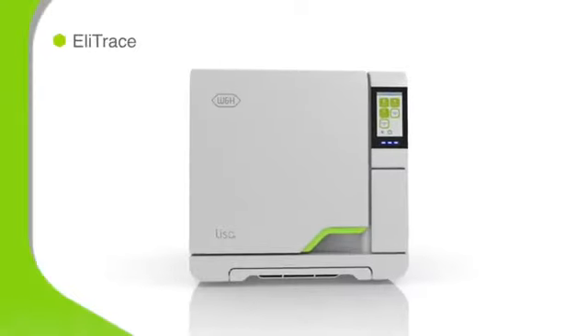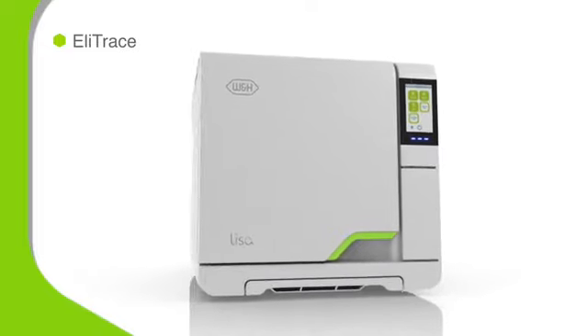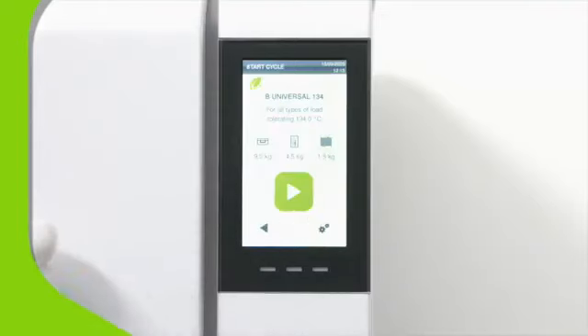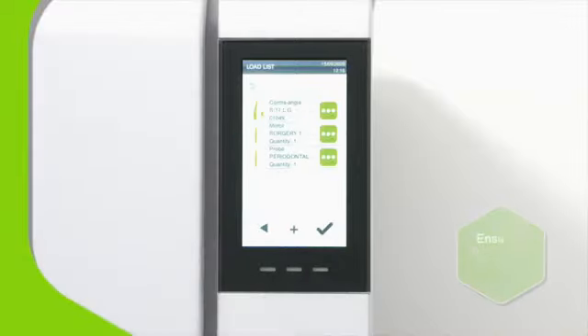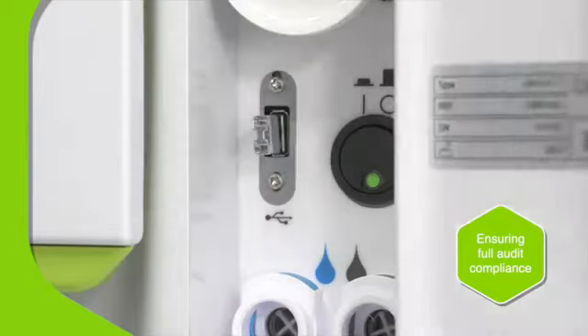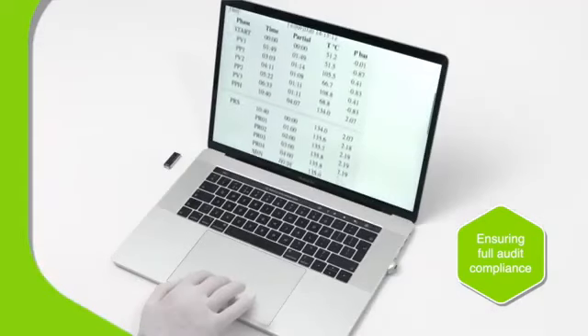Elitrace ensures that a digital trace record is made of each instrument that's vacuum sterilized on one of Lisa's type B cycles. Cycle records are automatically stored on the integrated USB drive, available to view without any additional software.